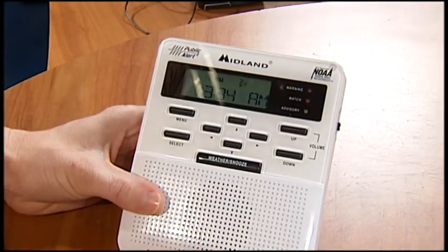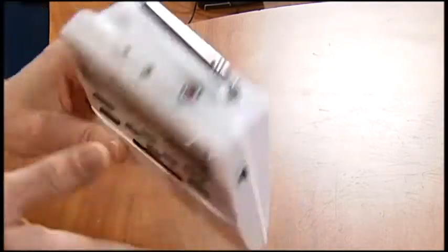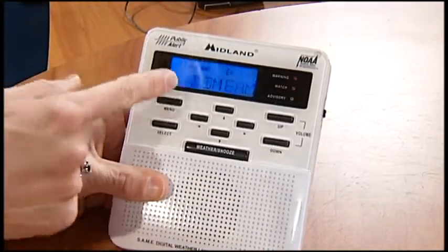So let's take a look here. The first thing you want to do when you get one of the radios is put in three fresh batteries in the back, and then on the front to set all the settings, click the menu button.